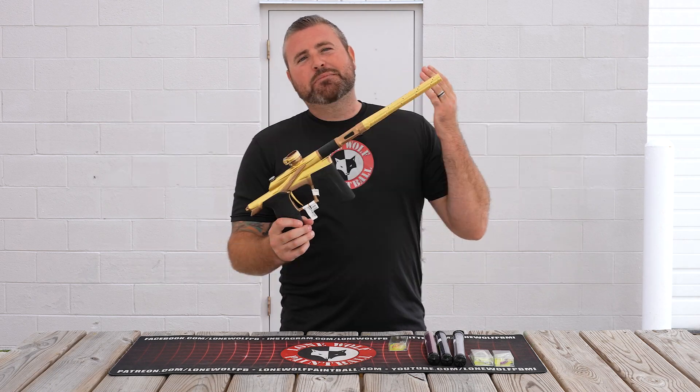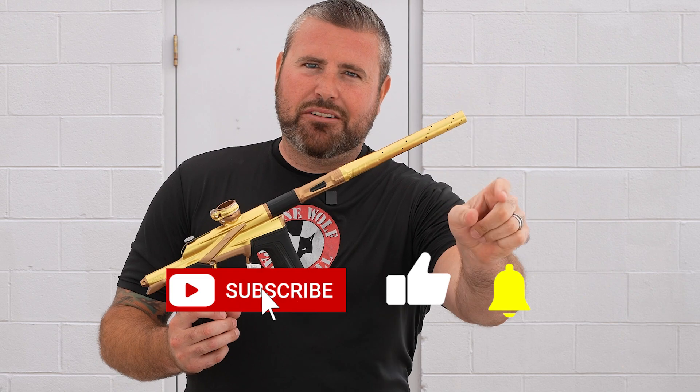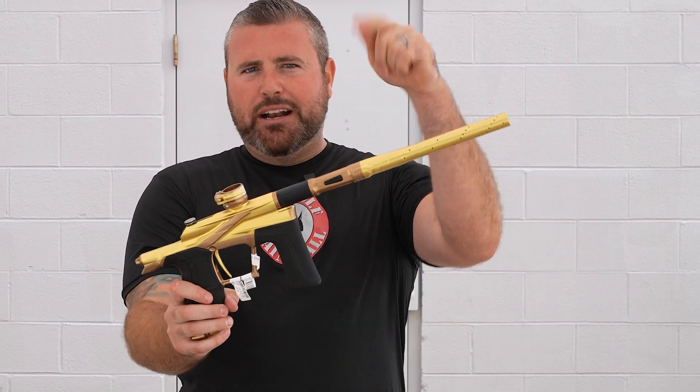So obviously guys, this gun is brand new on the market. Before I get into it, please hit that subscribe button on the channel — we're close to 100,000. Hit the subscribe button, please. Upgrades for the Planet Eclipse LV2.